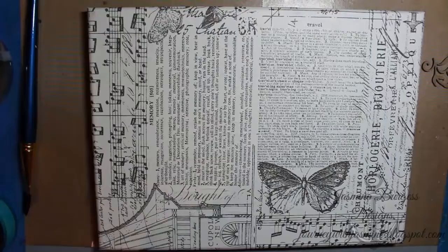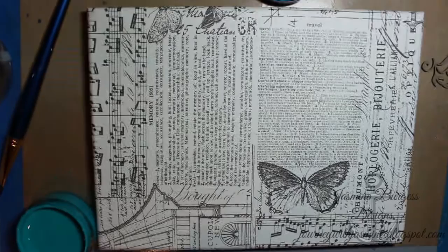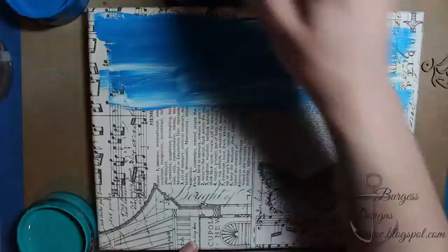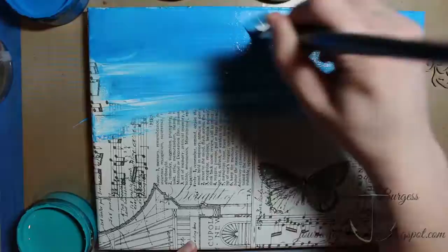Here's our canvas — all of the matte medium is dry, and you want to make sure it's dry before you paint over it, because if it's wet and you put more wet medium on top, it can make your paper tear and essentially ruin the project. So I'm starting with some white gesso and some London Blue Dilutions acrylic paint and I'm adding my sky.